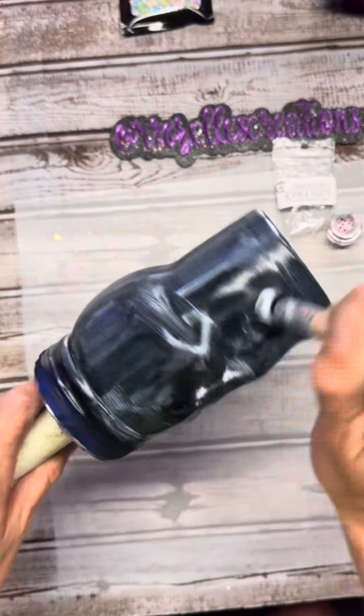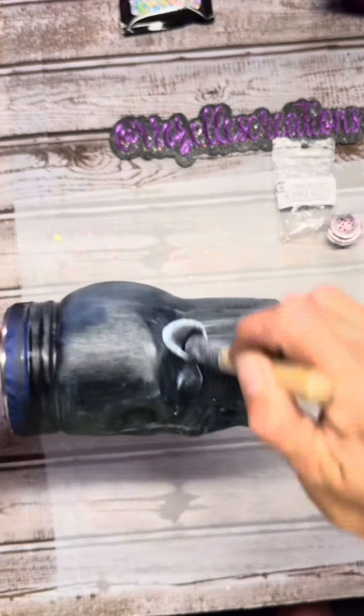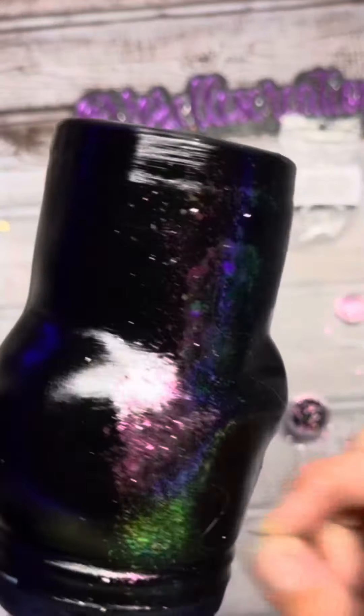Would y'all believe it if I told y'all I never really messed with pigments like this? I think I did it one time on a double-sided adhesive. I didn't like it. I stripped it, and that was that. I'm more of a glitter girl. But my motto is do it scared. My motto is to jump in and try new things.